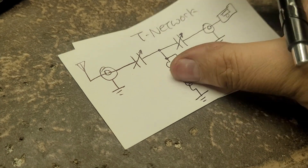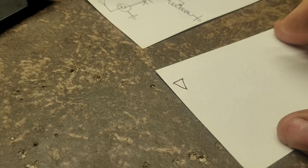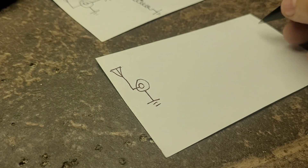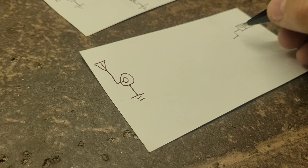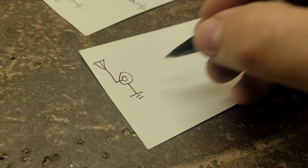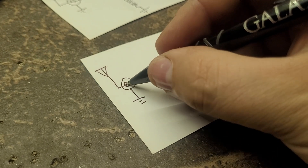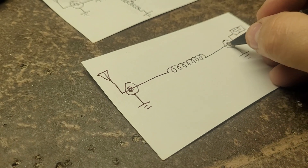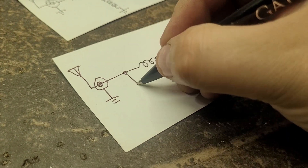Now the pi-network: again we've got our antenna connector and our radio connector, same as before. The difference is the inductor is moved to the top — so it's isolated from the chassis. Then we've got a tuning capacitor here going to ground.